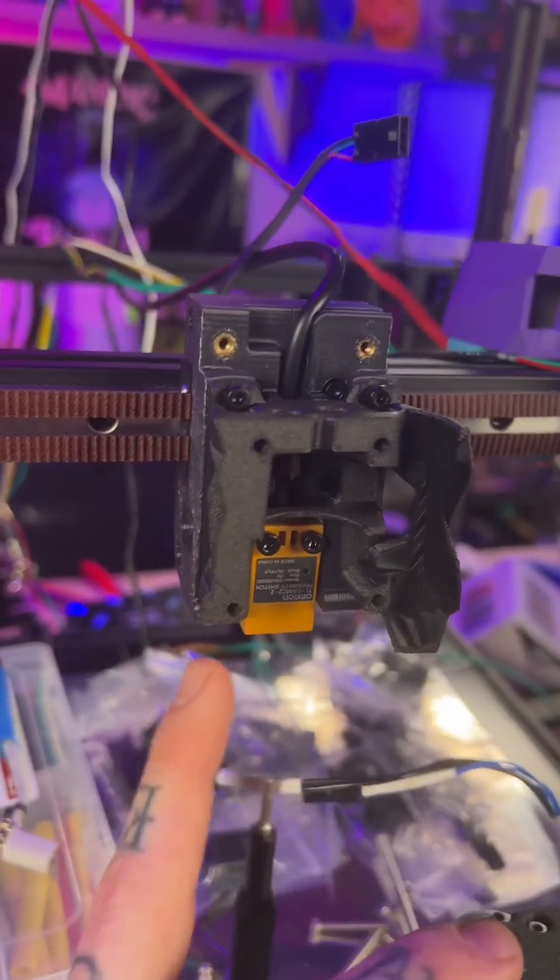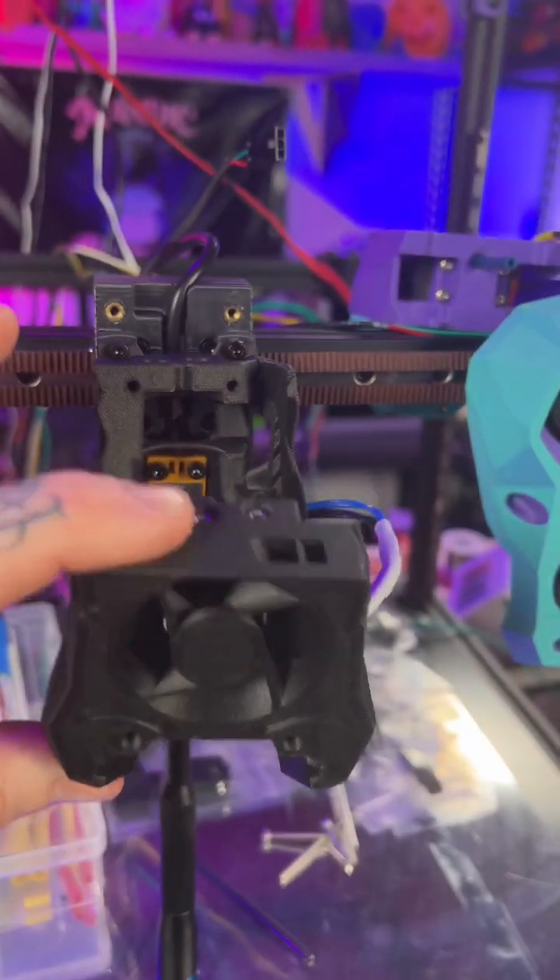The portion that mounts to the rail and the belt mounting has the proximity bed sensor in it, and now this mounts to the face of that.